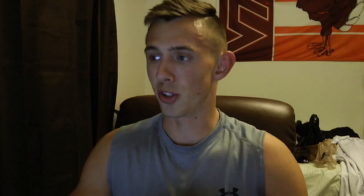Number two: practice your posing well in advance. For me, I practiced posing roughly three weeks out, which was not a good idea considering this is my very first show. People normally start way further out than that. When you get on stage it's honestly so much different — having it as second-hand nature and being really used to it is going to be extremely beneficial and could help you potentially place better.